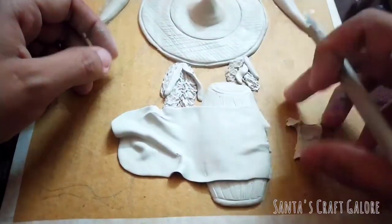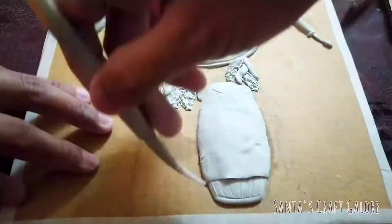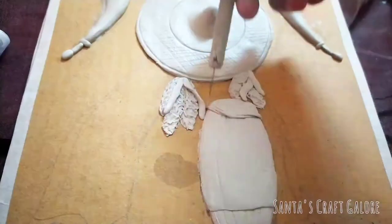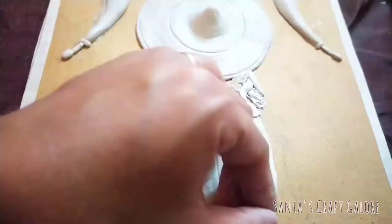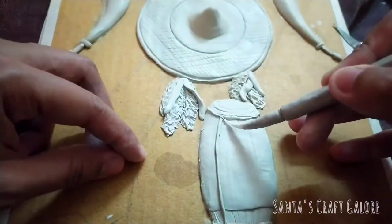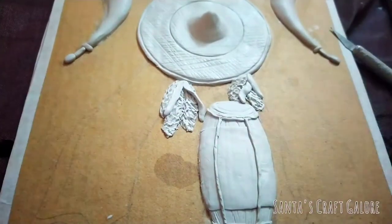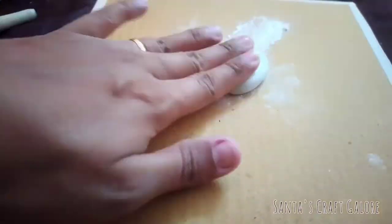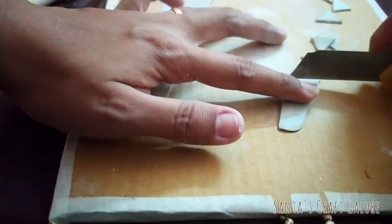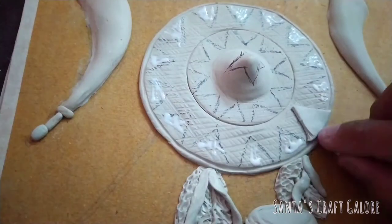I'm covering the dhol with a piece of rolled out clay, which will act as a gamsa. Now I'm adding some strings to the dhol. I have taken a piece of clay, rolled it out into a thin layer, and cut them into small triangle shapes. I will paste these triangles on the japi to create some textures and give it an authentic look.